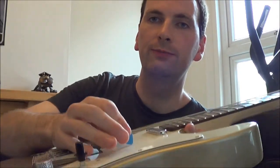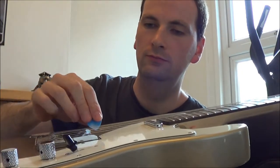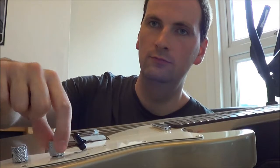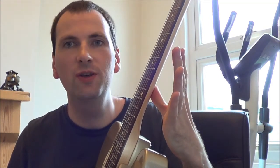Just doing my usual tests. I'll tune up and just do an intonation check. Nice sustain!